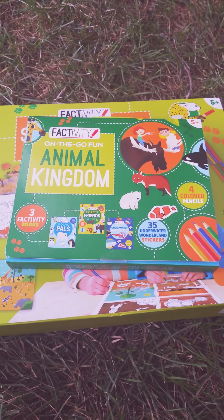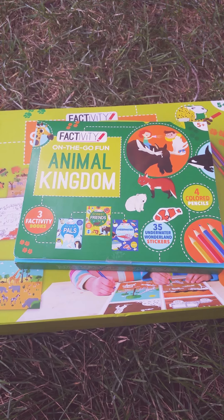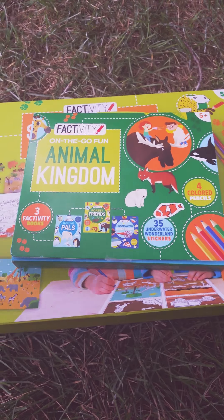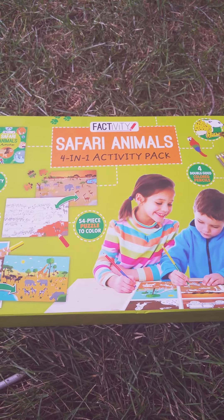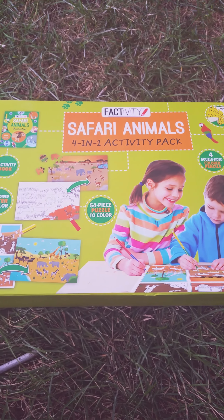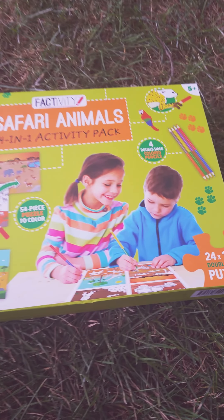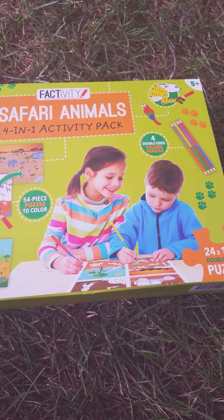So Jareth just reviewed the Factivity On The Go Fun Animal Kingdom. It has three Factivity books, 35 underwater wonderland stickers, and four colored pencils. He also reviewed the Factivity Safari Animals 4-in-1 Activity Pack, which has a 54-piece puzzle to color, a Factivity book, a double-sided poster you can color, and four double-sided colored pencils. These are by Paragon Books.